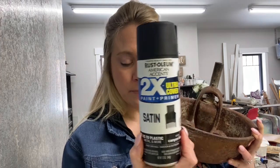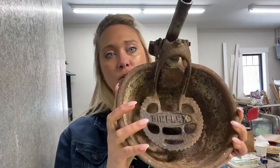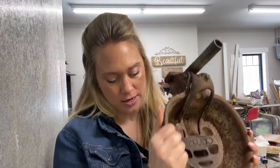The whole thing is going to be black. I normally love the rusty look, but I thought it would still be a cute farmhouse look to just do black.